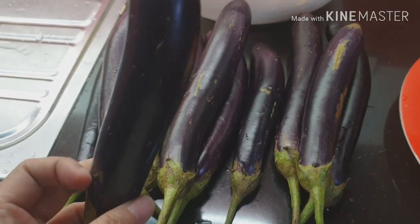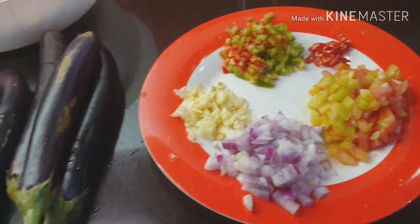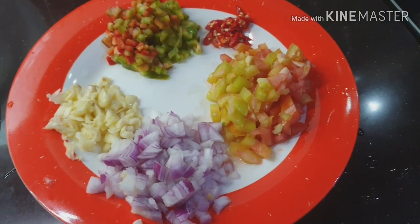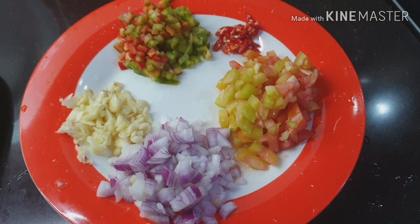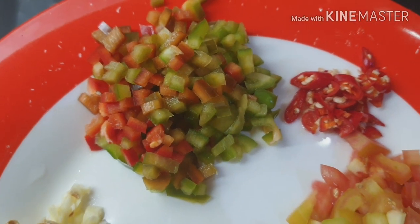Iihaw natin siya, tapos balatan. Ito ang ating mga kailangan: kamatis, bawang, sibuyas. Ako may sili na naman kasi favorite ko talaga yung sili. Tsaka itong bell pepper na ito.